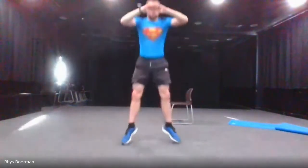The next one is the in and out squat. We're going to go in, then jump out, and then in, and then back out. 10 seconds until we start. Three, two, one and go. And stop.